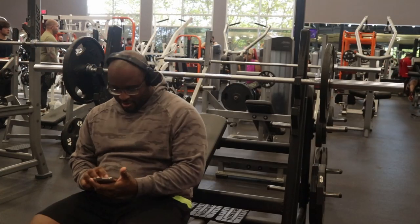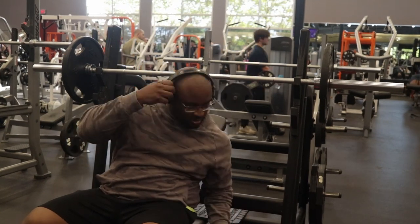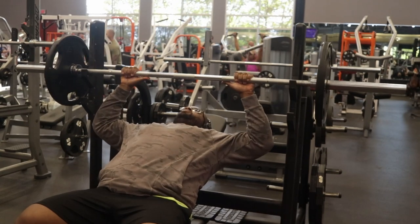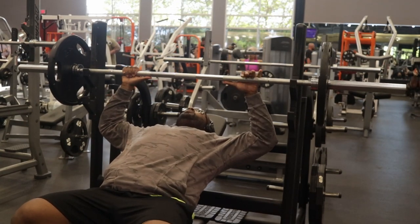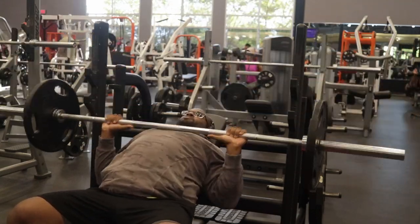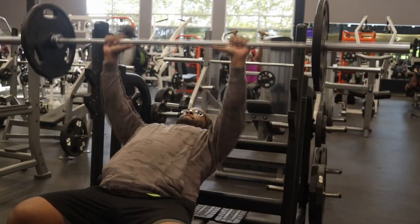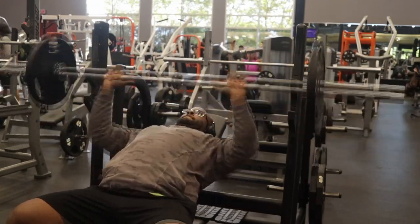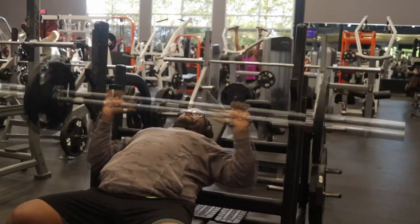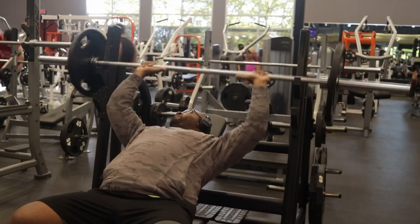Alright, so this is going to be a lovely test of what we're doing right now. We're about to hit some chest day. Ignore my thumbs — I know that's not the right place to put them, but it's a bad habit and I do not wish y'all to copy me. Regardless, this is going to be the warm-up set right here.